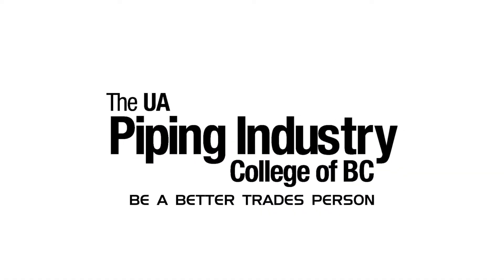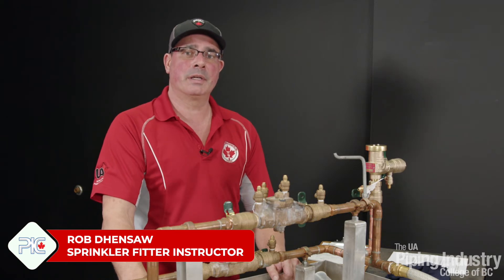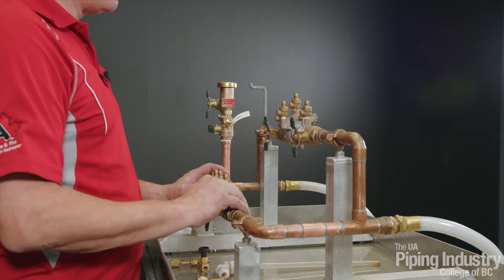Be a better tradesperson. Good afternoon, my name is Rob Densaw. I'm the Sprinkler Instructor at the UA Piper Industry College. Today I'm going to be doing a demonstration on how to test the double check valve.